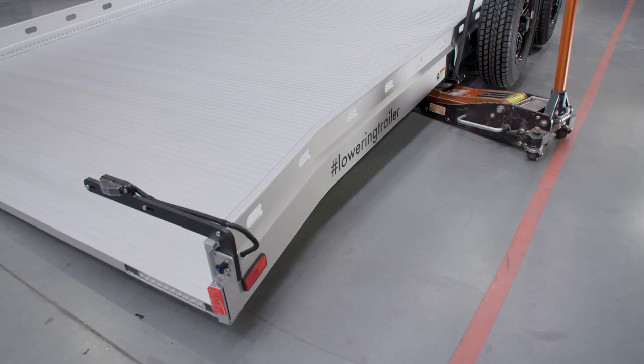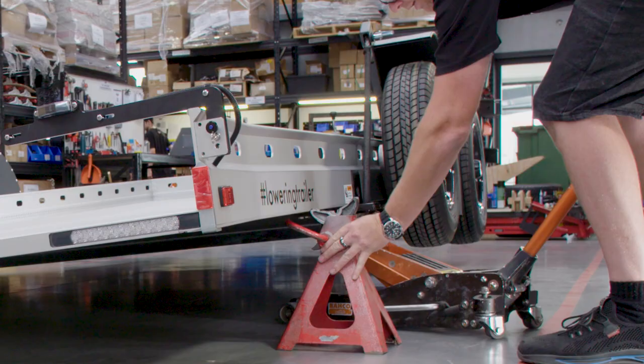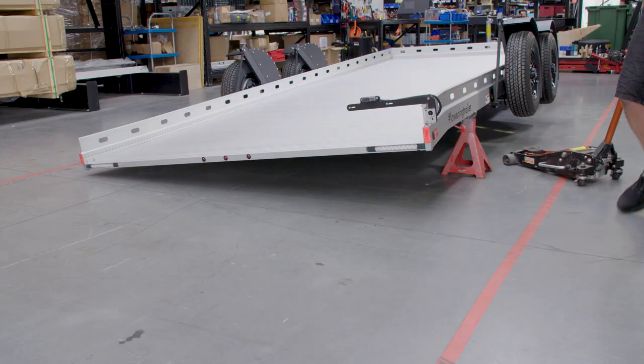Starting at the rear of the trailer, we're going to roll our jack under our trailer and using the rear of the landing plates, place your jack correctly. Now you can raise the jack, which will now raise the side of your trailer. Get this high enough so you can get your first jack stand placed under the chassis rail.